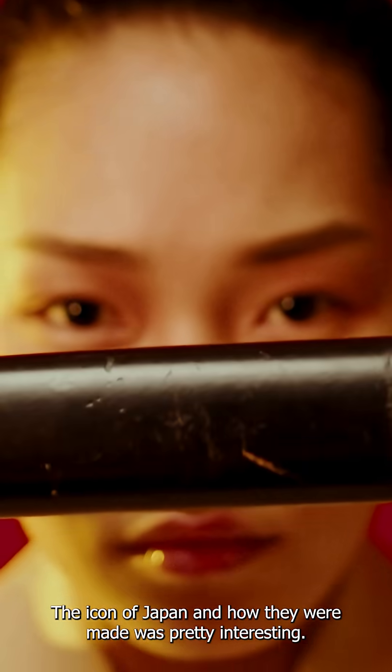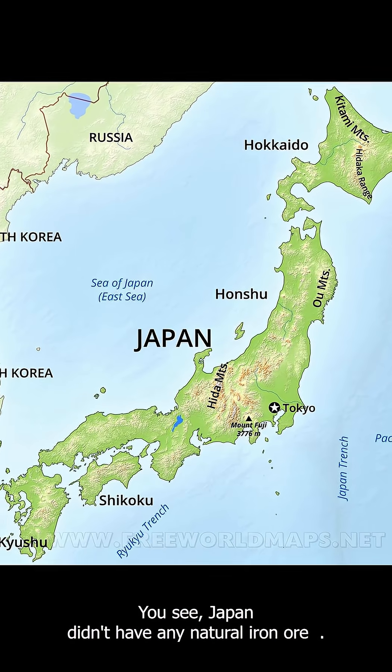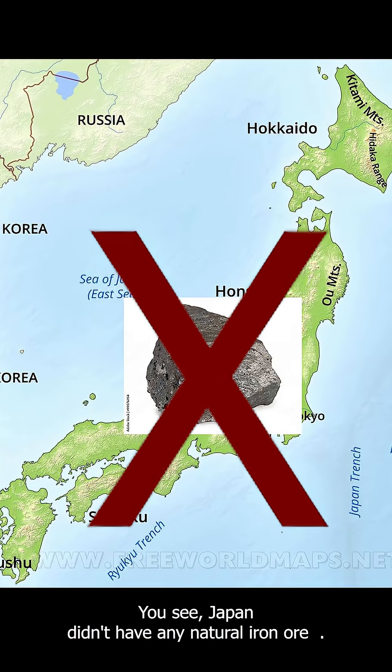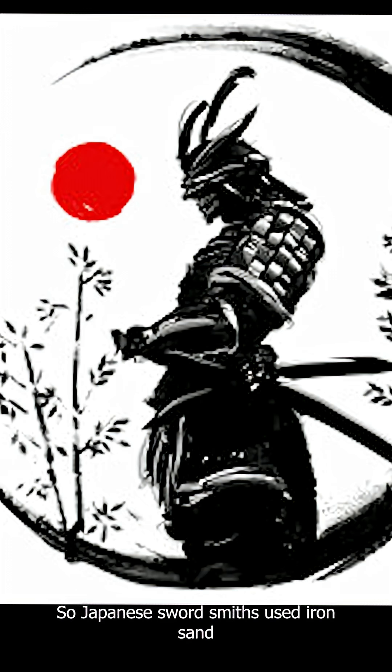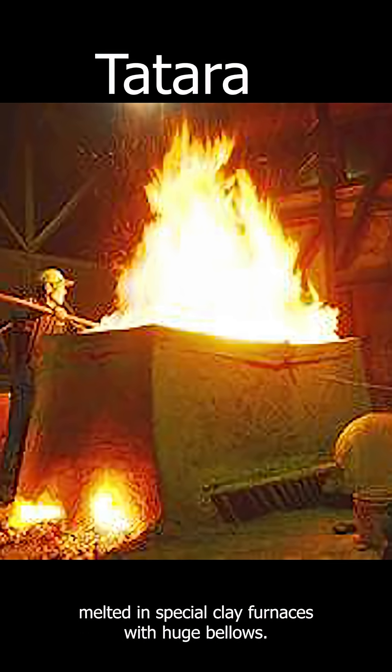This is a katana, the icon of Japan, and how they were made was pretty interesting. Japan didn't have any natural iron ore, so Japanese swordsmiths used iron sand, melted in special clay furnaces with huge bellows.